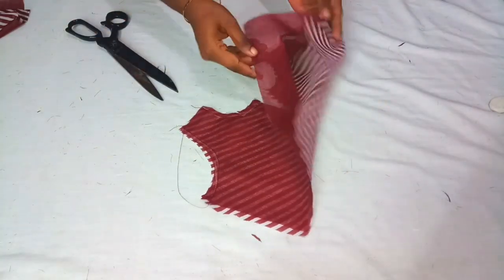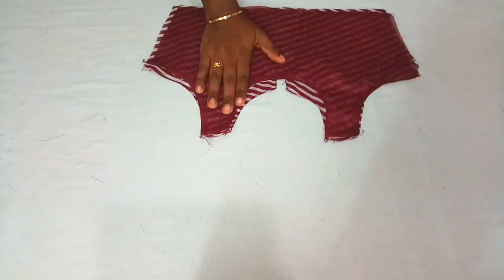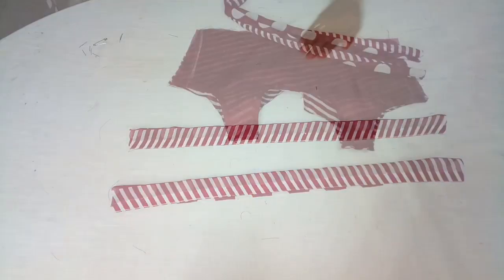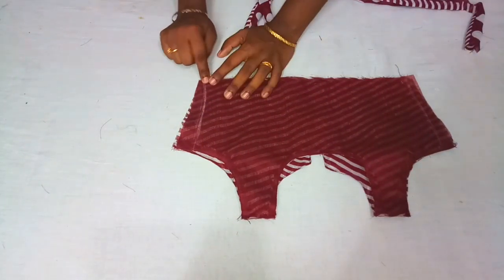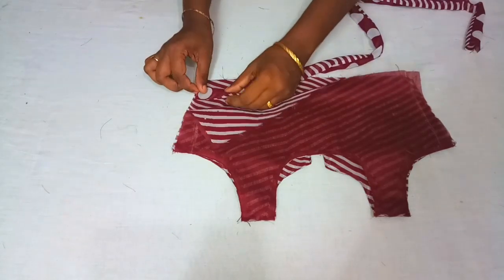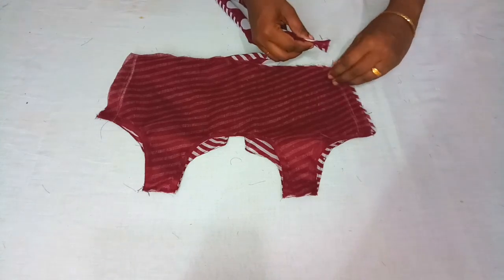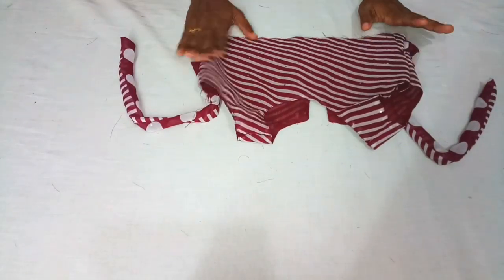We will cut the back of the bag and stitch it. I am going to cut 2 pieces in the middle. I will mark the side. I will stitch the side — do the right stitch. We will stitch the skirt.